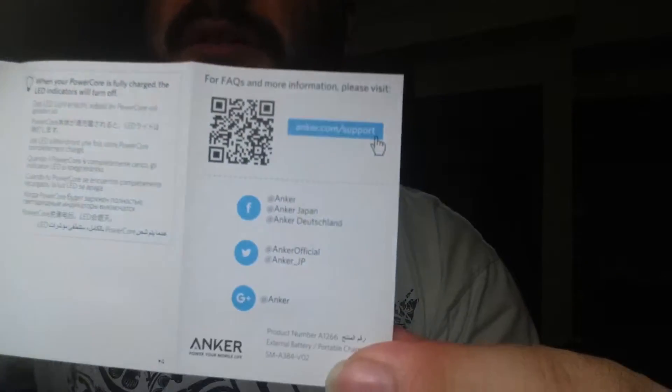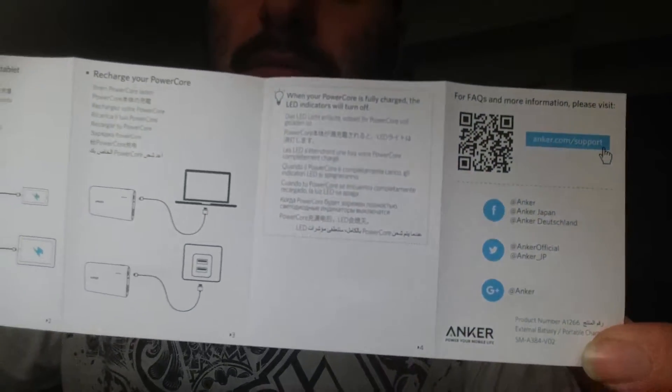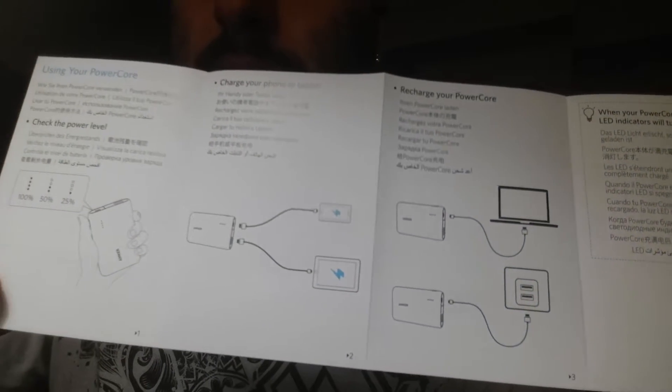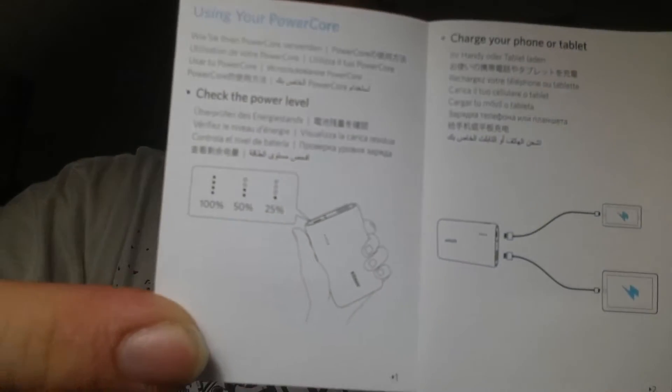Welcome guide to the PowerCore Speed 10,000 QC — you can see that right there. For anybody that wants to connect with them, you can do that. It's simply explaining in English and other languages the 25%, 50%, 100% charge indicators. I'll just glide it to the camera so you can see, with little pictures showing how to connect it, where to connect it, what it can charge, and the battery percentage.